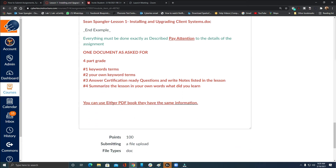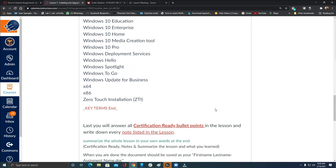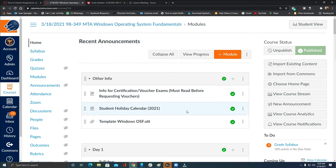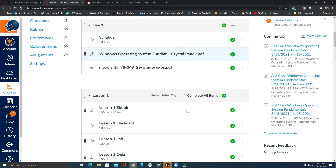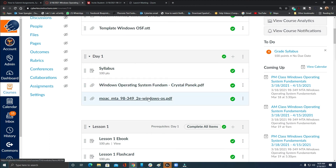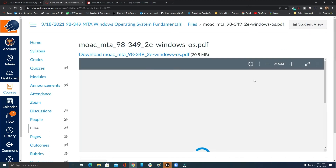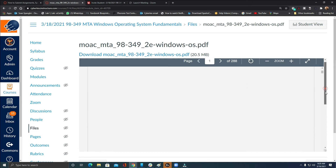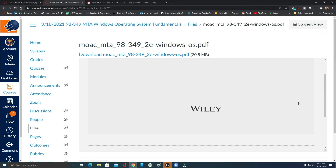You can use either PDF book — they have the same information. I'm going to open up a PDF book quickly. You can click it and it'll download. I shared this with you in Zoom. As you go through these lessons I'm going to scroll down to a random section so you can see what to look for on the sides of the pages.